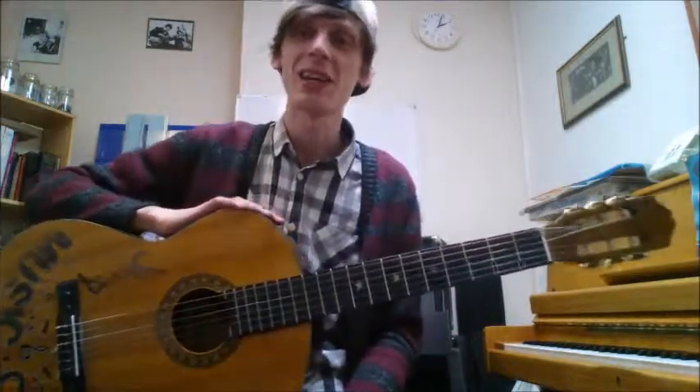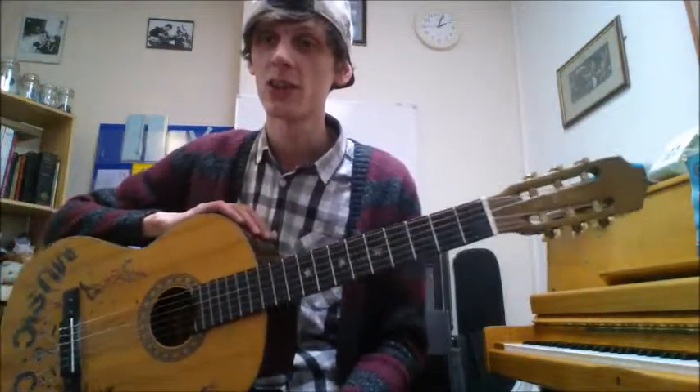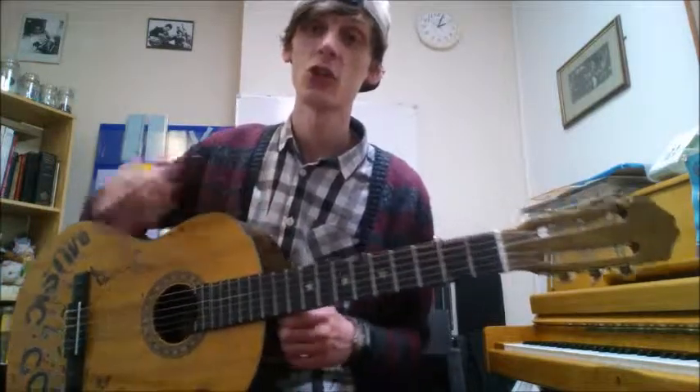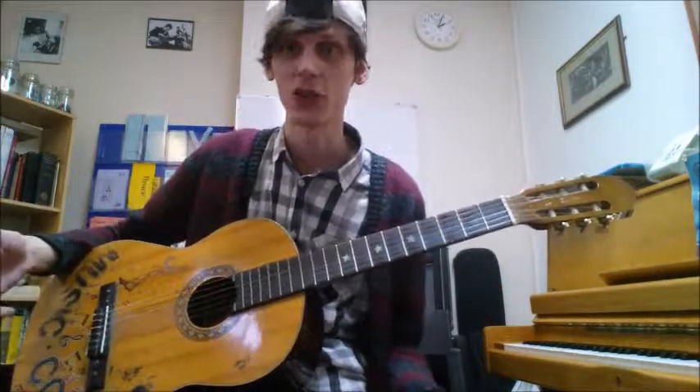Hello again, it's Steve from Music Academy in Stalybridge, and today we're continuing with our book 'One Tune a Day for Guitar.' We're on page three still, and the final piece is called 'Second String Melody.' This is very reminiscent of two videos ago when we did 'First String Melody' — it's pretty much the exact same tune, only difference is that it's on the second string, as the title illustrates.